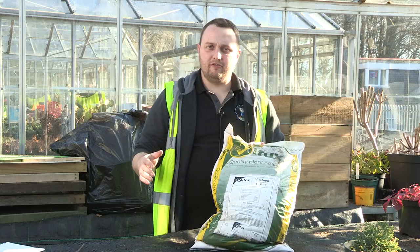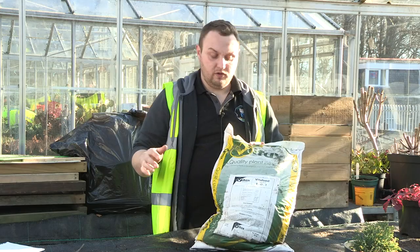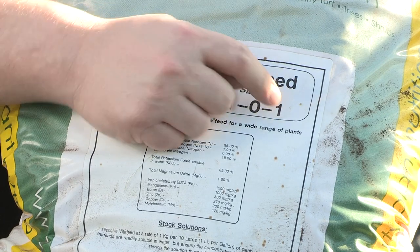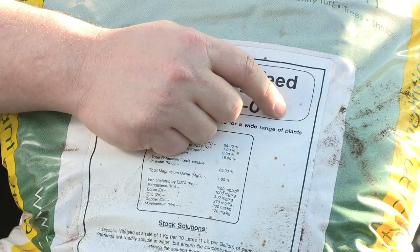When you are buying your fertilizer, always check the actual volumes of the N, P, and K. If you look here at these numbers — this symbolizes the N, the P, and the K. So this would be one part nitrogen, zero parts phosphorus, and one part potassium.